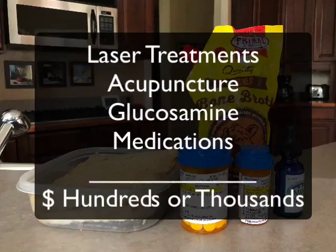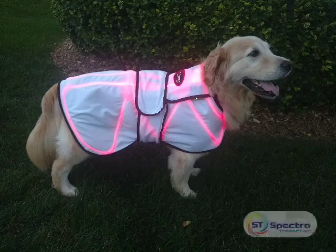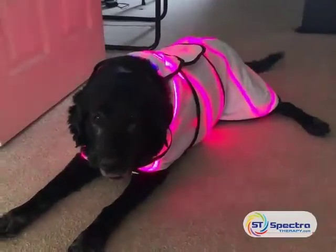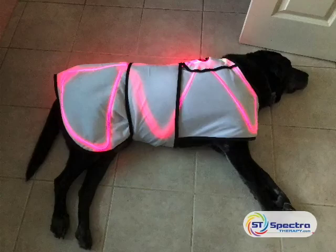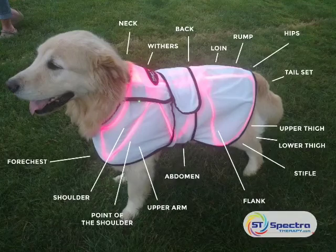But why go through all of this when you can have the perfect in-home treatment for your dog? The Spectrotherapy laser wrap is an easy-to-use whole body solution, and dogs love how it feels. Dogs can use it multiple times a day, day and night, giving your dog a much more complete solution. It also offers whole body healing, meaning that it not only deals with the specific areas of pain but also increases blood flow.